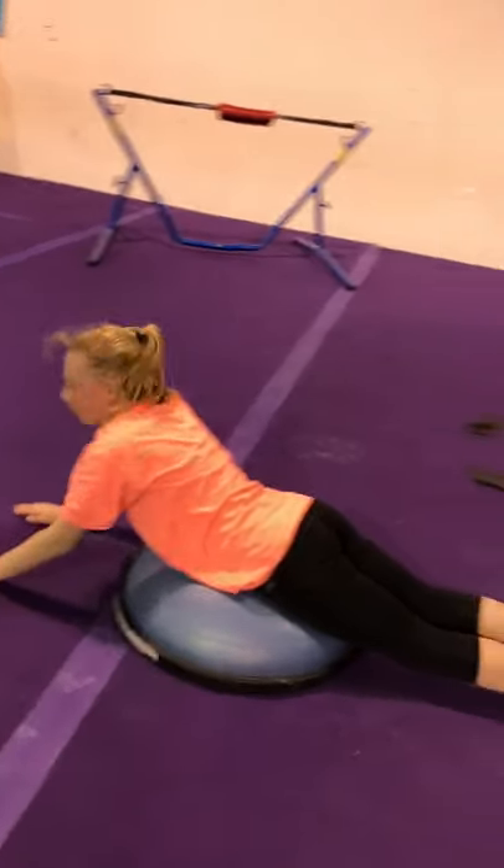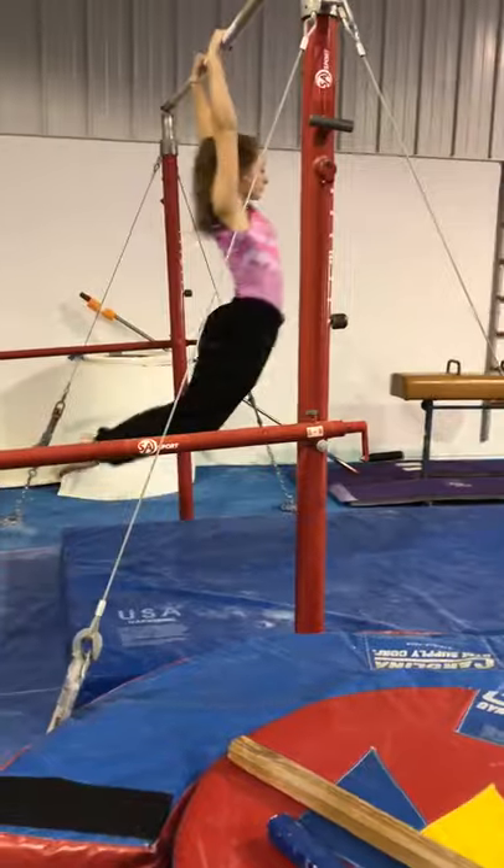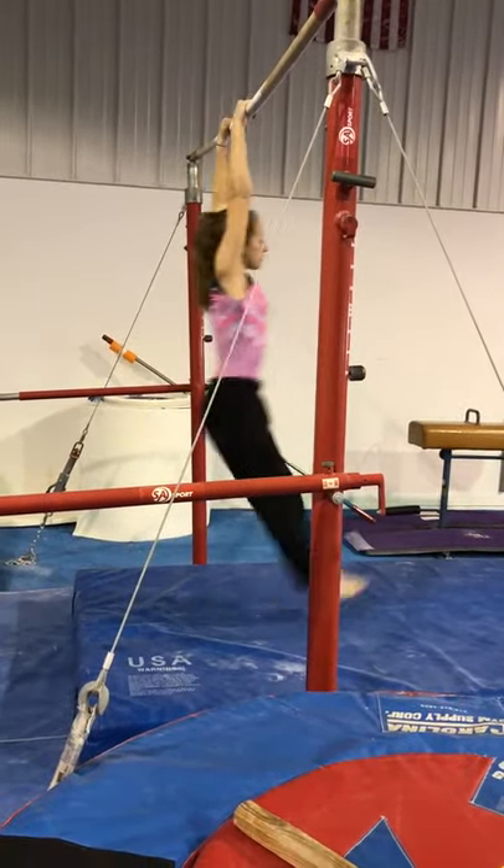Now we get the feet up. Just like that. Then we're going to do re-grabs. So arch, quick hollow re-grab. Watch how she's moving those hands at the top.